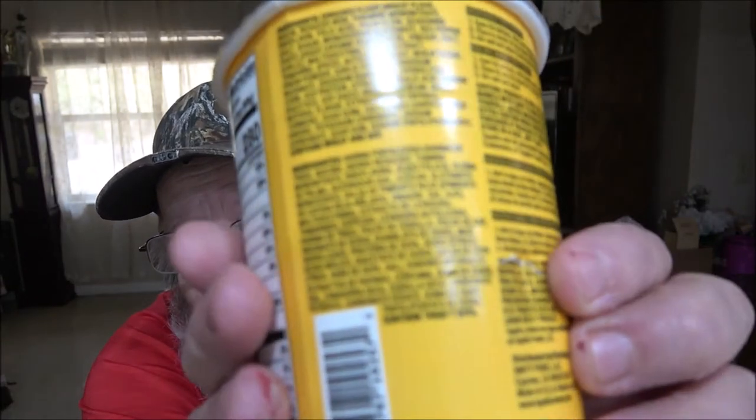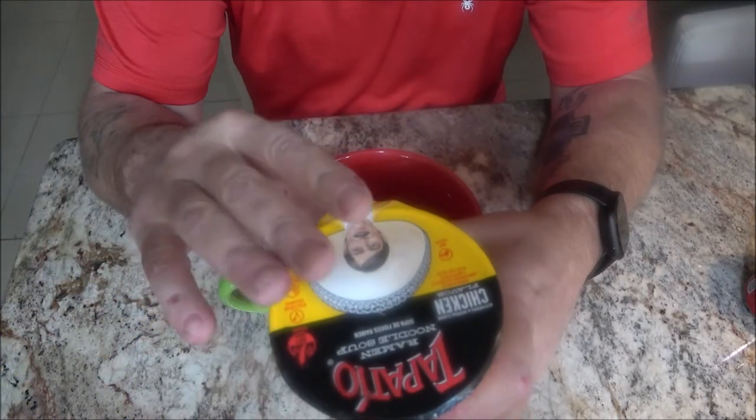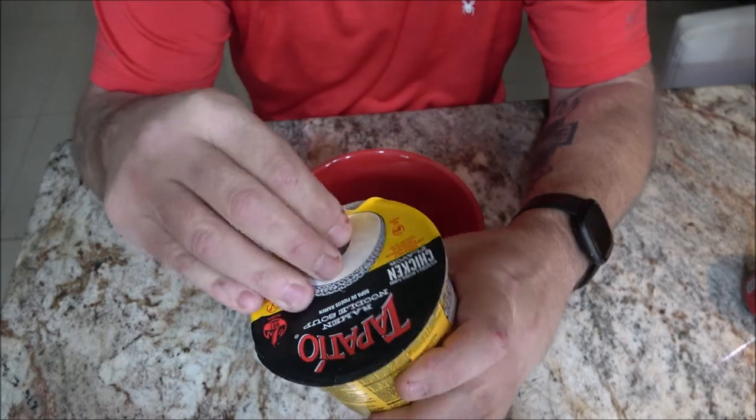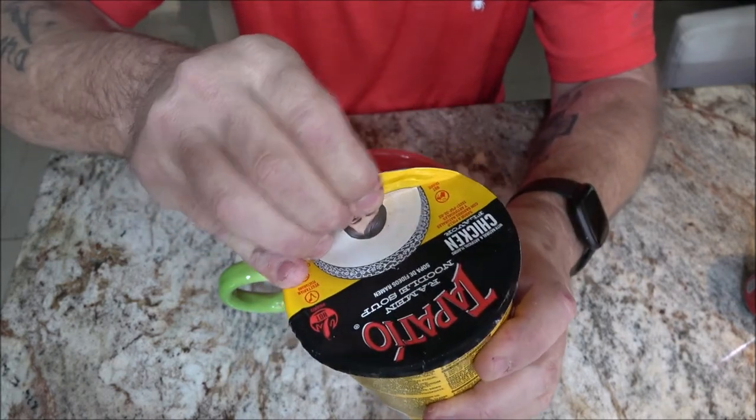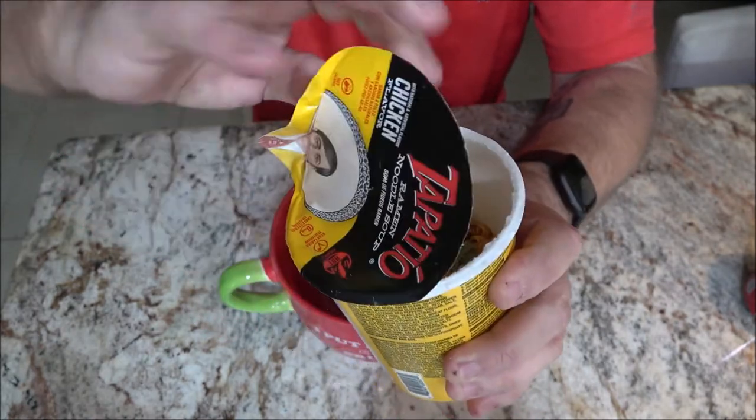The problem is it's got a hole in it — monkey punctured it. So what I'm going to use is my sriracha bowl here. We'll go ahead and get the water in. It's just about ready to boil. What I'm going to have to do is pour my water into this up to the fill line so I know I've got the right amount of water.